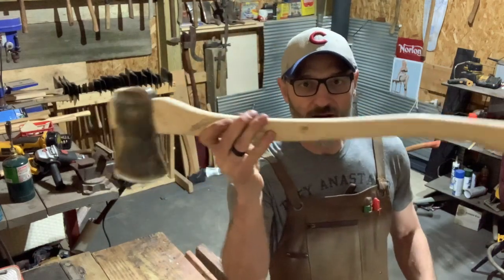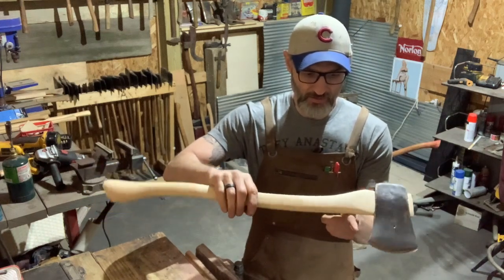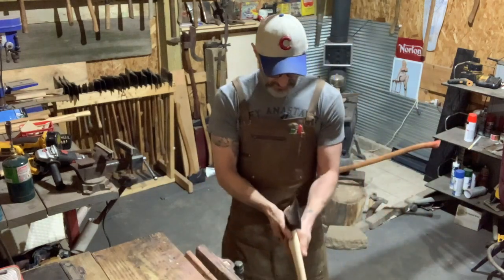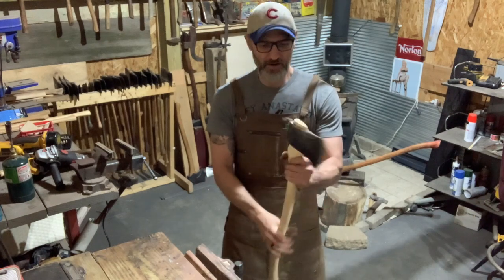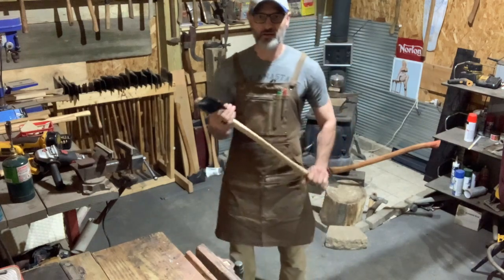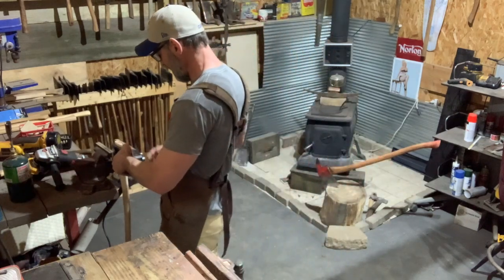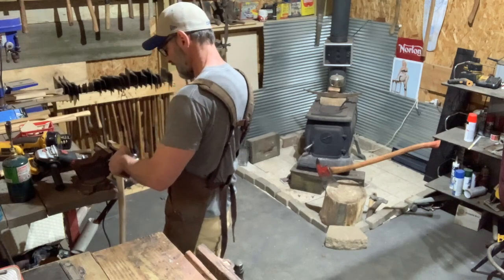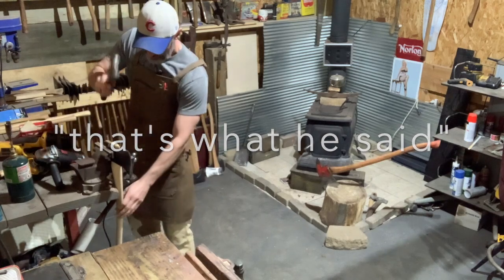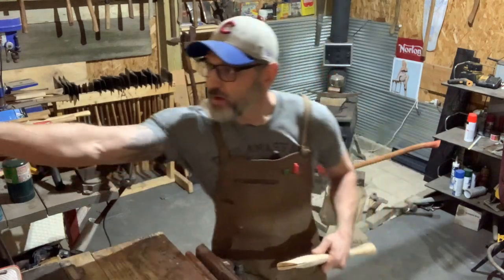Folks, look at her — look at this thing! Oh, come on, she's nice. We're talking dead square. It's gonna be a nice little axe, folks. Let's see how she fits, let's get her off. Boom boom — let's see what that wedge looks like.